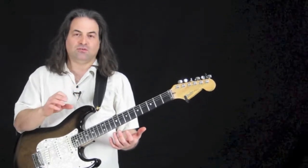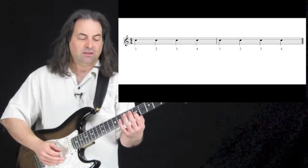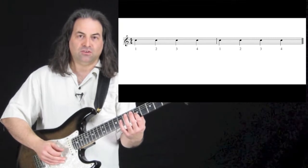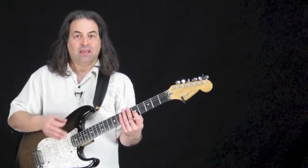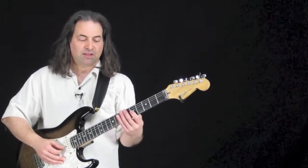So if we have a measure full of four quarter notes, it would go something like this: one, two, three, four — one, two, three, four. Each note gets one beat; it lasts that long. And we should be counting out loud — something you're going to hear me do throughout all of these videos.